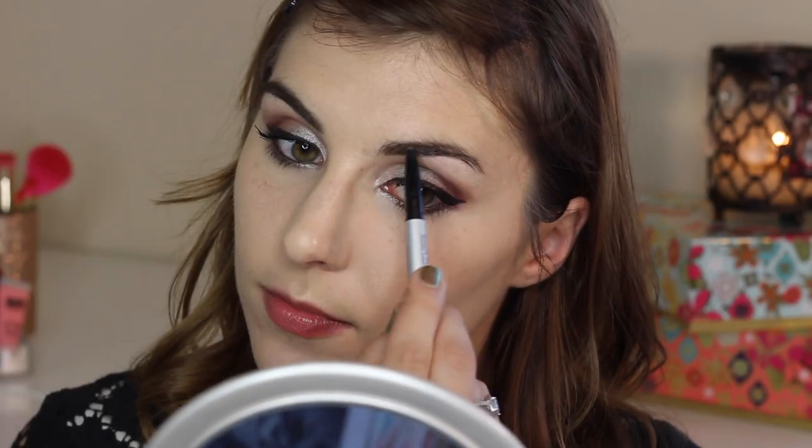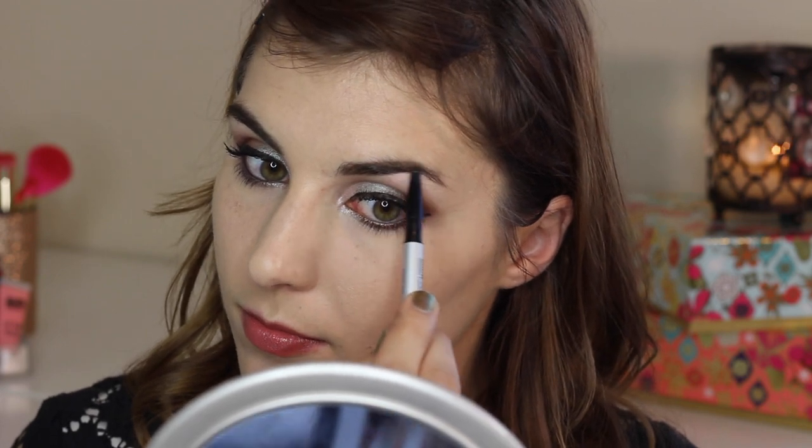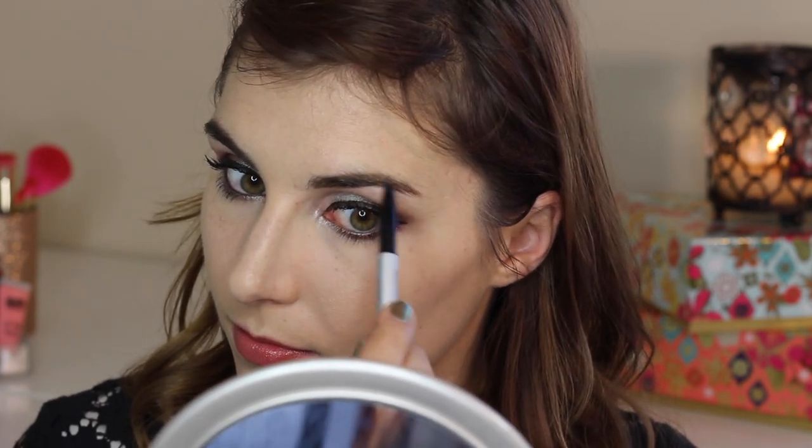Moving on to brows, this is It Cosmetics Brow Power. I'm just running that slightly through my brows to fill them out and add a little definition without making them look too overdone.